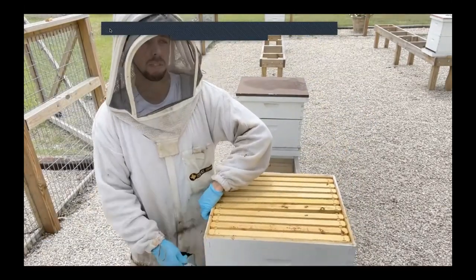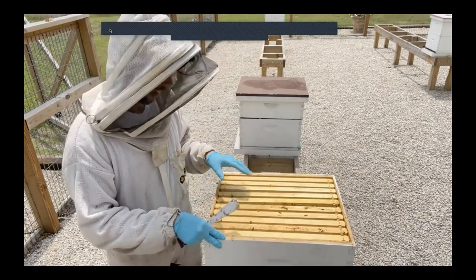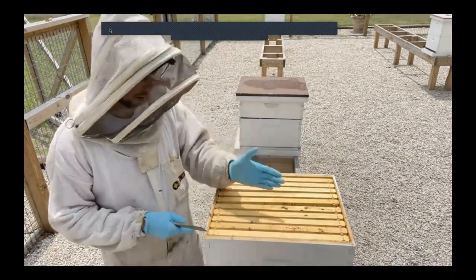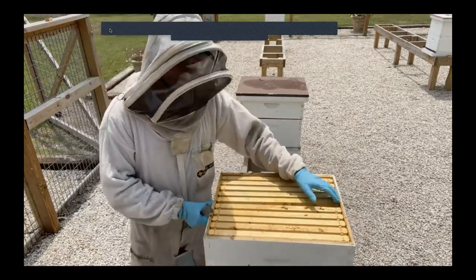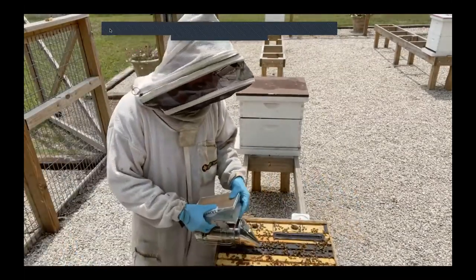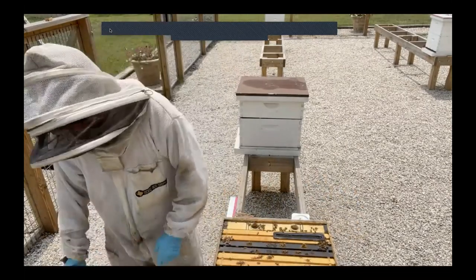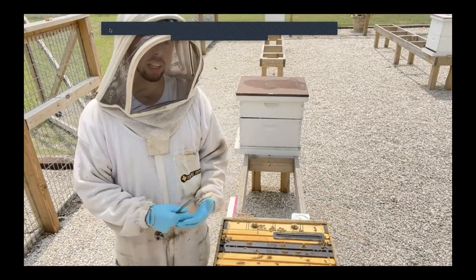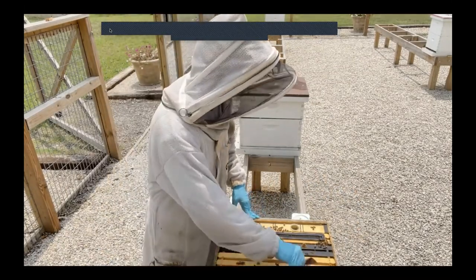This is a terrible time of day to inspect the population of the hive. When I pull the lid off and look down into the top box, it's so hot that a lot of times the bees are down at the bottom, outside the hive, or hanging underneath. It's just a bad time of day. If I really want to get a good feel for bee population, I try to look early in the morning — that's the best time to see the true hive population.